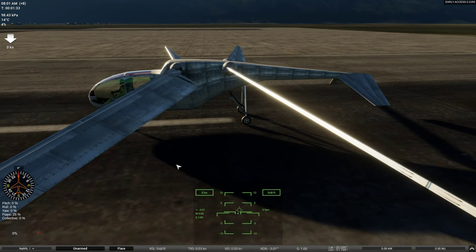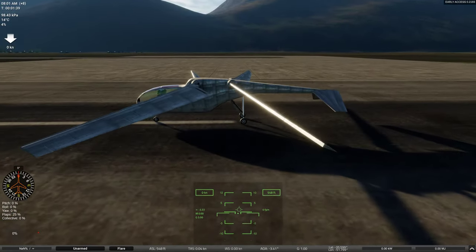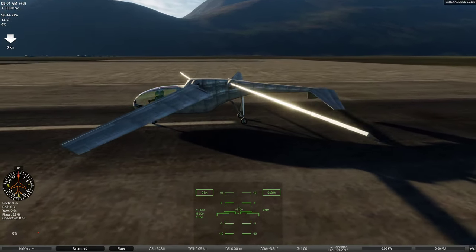Hey, a quick video here that I'm not going to bother to edit. I know there are a couple people out there trying to build VTOL ornithopters, so I'm going to go into real quick how this one that I got to fly VTOL works.